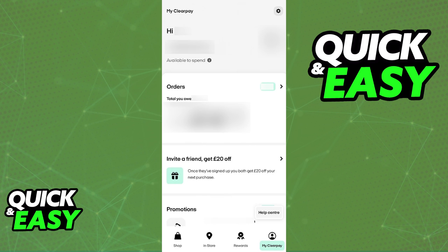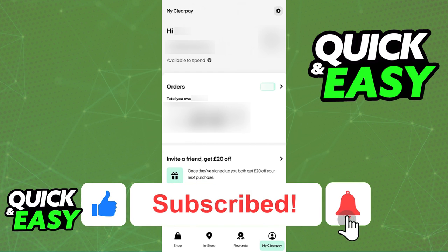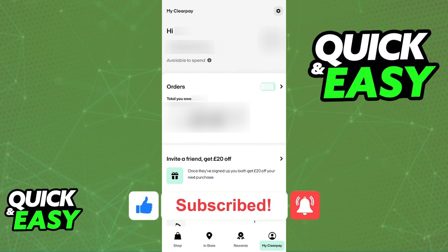I hope I was able to help you on how to use ClearPay online. If this video helped you, please be sure to leave a like and subscribe for more quick and easy tips. Thank you for watching.